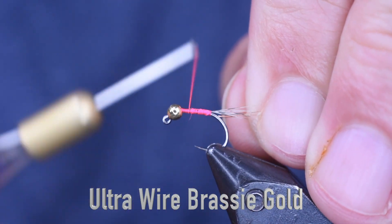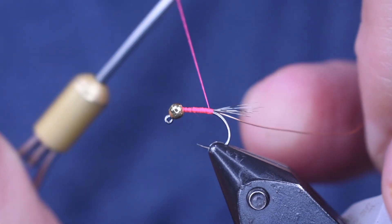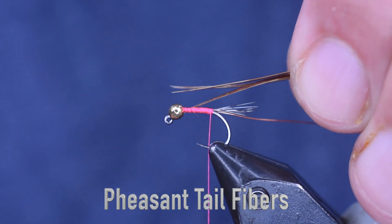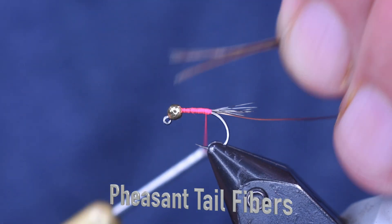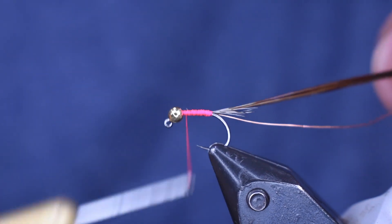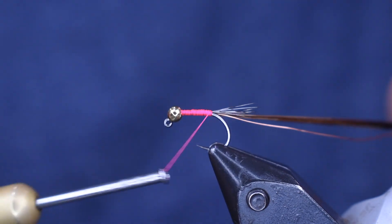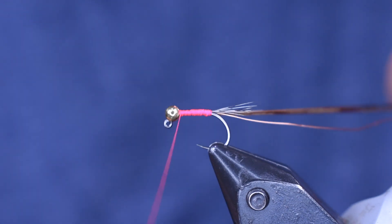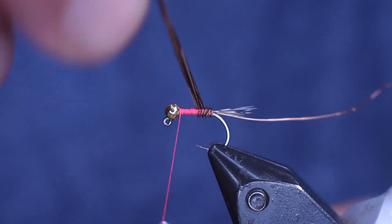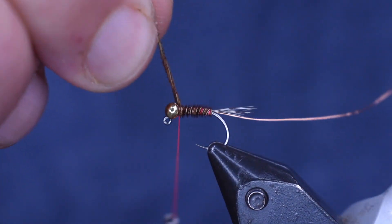Next thing we're going to put on is our wire, and for that I'm using some Brassie Gold. You can go smaller, but I do like the Brassie here even on this small of a fly, just because it shows up when you're done wrapping it. Next thing I'm going to put on is about five or six pheasant tail fibers that I just pulled off the shaft. I like to start them on the side, get them on there tight, then pull it in so I get them all tied down without having to cut any off. I'm going to wrap it back once to the tail, then wrap it back up to the bead and wrap that bead in place. Next I'm just going to wind this forward with nice side-by-side wraps so I cover up that pink thread, wrapping all the way right up to the bead, then tie it off.